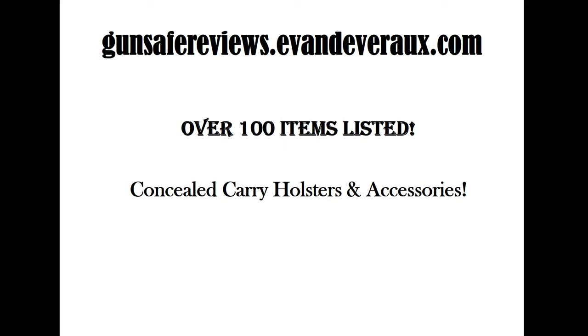That's going to do it for our review of the First Alert 5200DF portable handgun safe. If you'd like to check it out yourself, head over to gunsafereviews.evandevereaux.com — the best place online for gun safes, with over 100 items listed as well as concealed carry holsters and accessories for gun owners. Look forward to more reviews from us, and God bless.